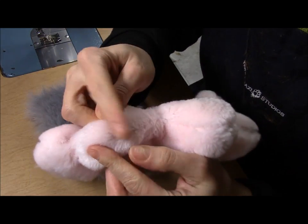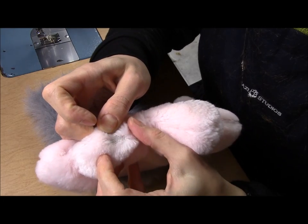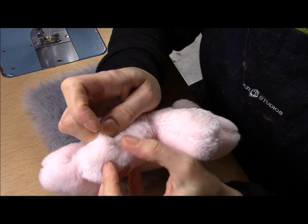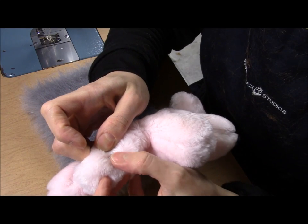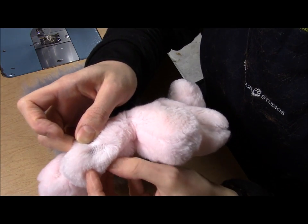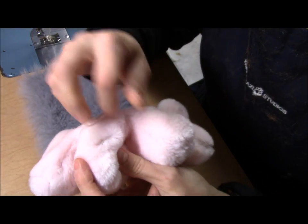As you can see here, Momo's paws have this bald patch where the fur is torn away. This happens a lot with hand paws because they are so actively used as we move around. Instead of replacing this entire hand paw, I am going to close up this hole so you won't be able to see this bald patch.